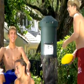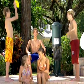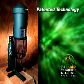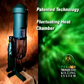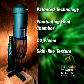The Infrared Mosquito Killing System — it's environmentally safe and free of all harmful chemicals. We developed a patented technology that includes a fluctuating heat chamber, intermittent carbon dioxide plume, and a skin-like surface texture.